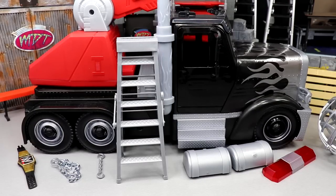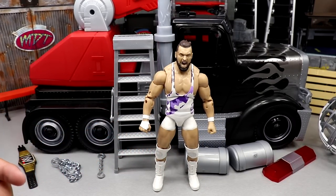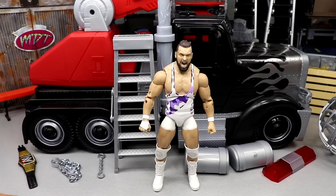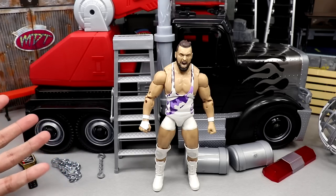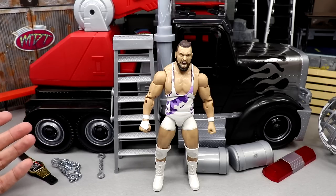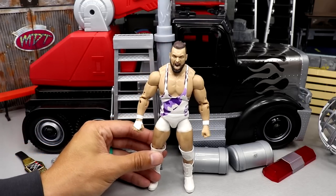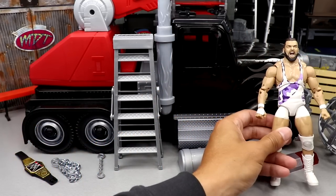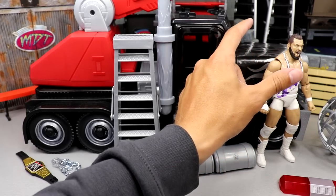Here is the Wrecking Rig out of the packaging — pretty substantial size. I've got an AEW figure here, Wardlow, next to it for comparison. I'll do more comparisons putting guys in the truck and checking out display options. You could use this for photography setups, ladder match scenarios, or a championship-on-a-crane match — there's plenty of opportunity. It's a great scale, though obviously not exact scale of a real 18-wheeler — if you stood next to one, the hood would be way above your shoulders.